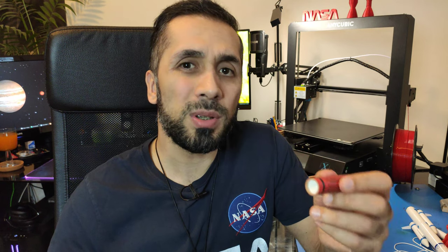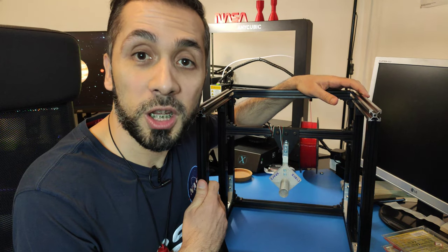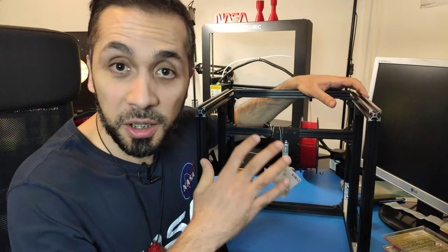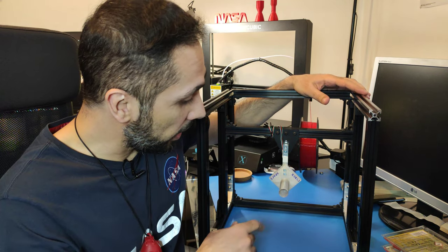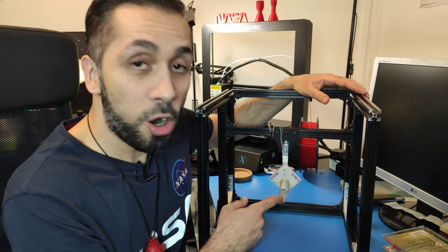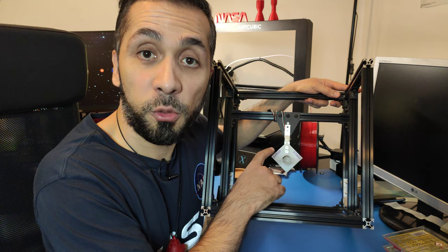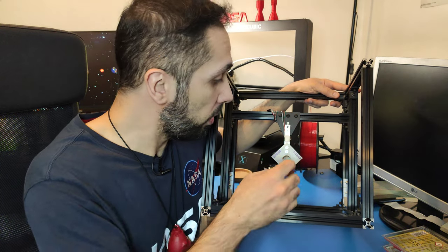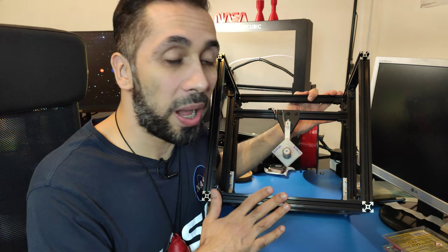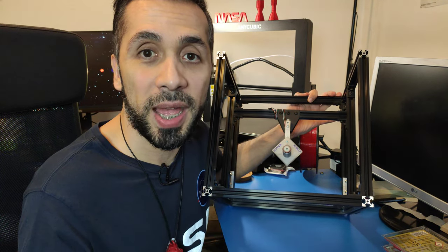But can we actually see that? Here comes my rocket motor test stand into play. This is my test stand — it's not finished at all. We have some cables, a load cell, and a 3D-printed rocket motor holder made with transparent filament. You just take a rocket motor, put it inside the holder, ignite it, and see what happens. There will be a separate video on how I built the test stand, so stay tuned. Enough theory — let's ignite some motors.